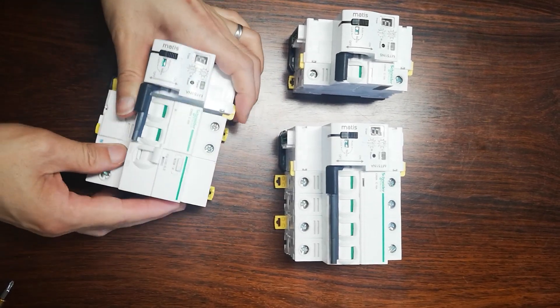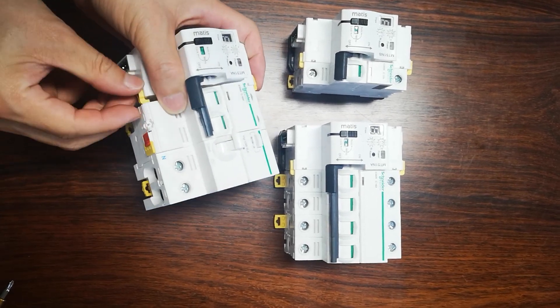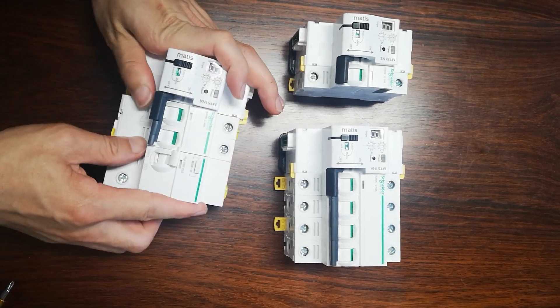And then, before that, you need to fix on this. And now we have also improved these little yellow clicks with the screws.